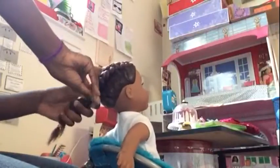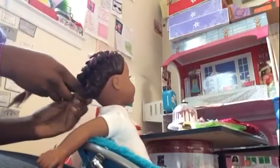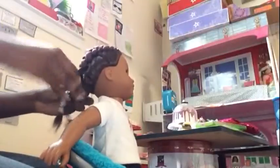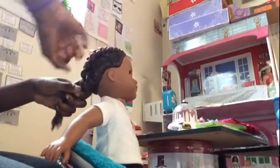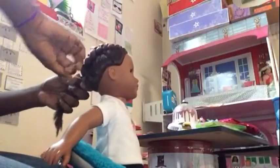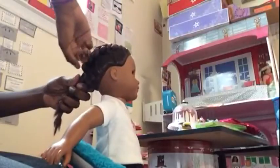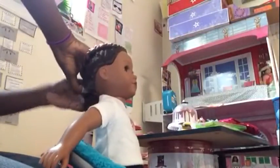If you leave it in for more days and braid it really tight, you're going to get amazing curls. You don't have to just do this hairstyle on your doll — you can do it on yourself, because a lot of people love curly hair, especially for fancy events. It's the go-to 2017 look, and some people's hair can't curl with curling irons.